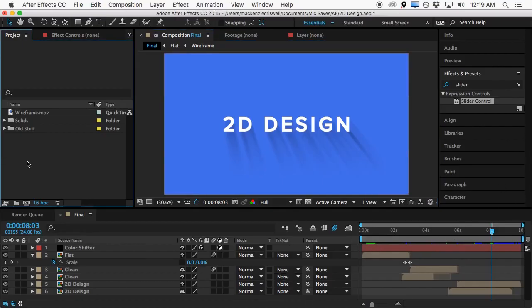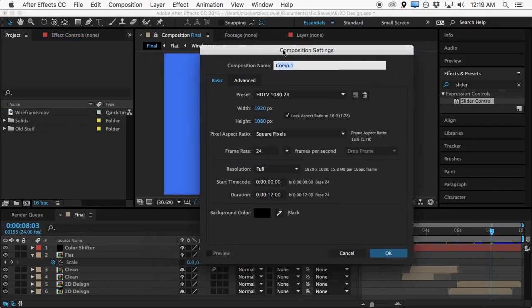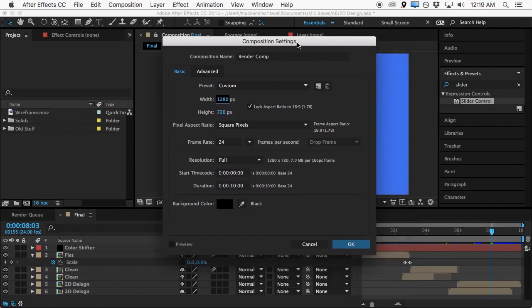Jumping right into this one, we're going to need a new composition — actually in this case we're going to need a couple of new compositions. I'll name this first one 'render comp', and we'll make it about 10 seconds long. We're going to be using 1080p.